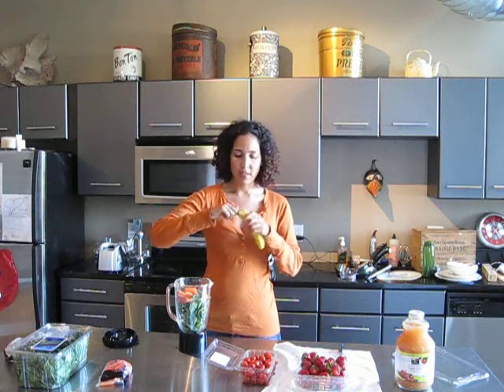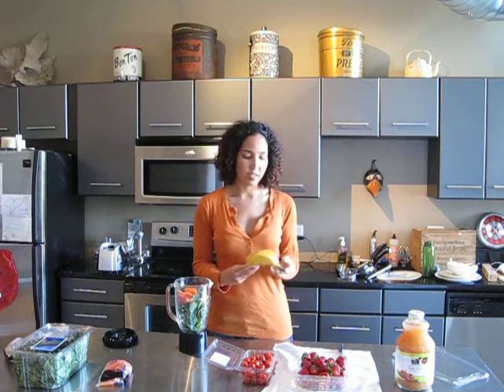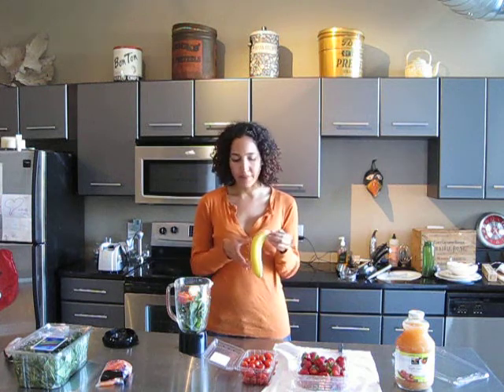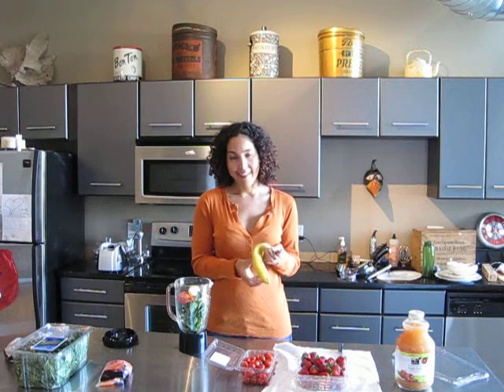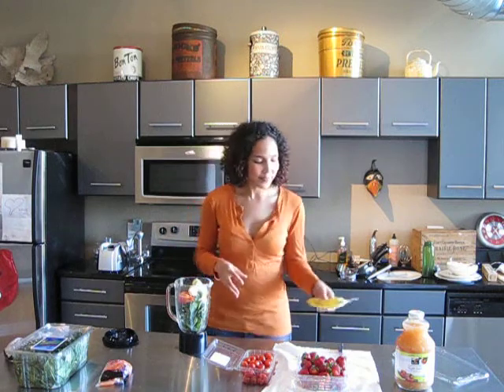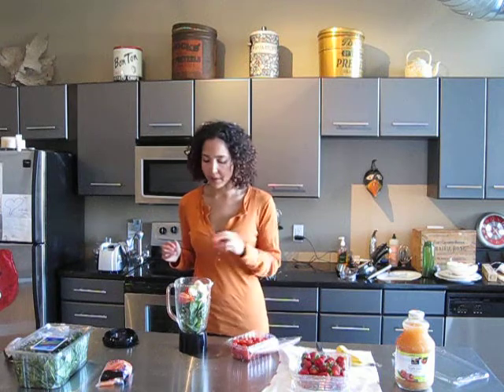Now we've got the banana. This is a little less ripe than I would honestly like it to be, but it doesn't have to be chopped or anything fancy — just plop it in there. I kind of like it plopped in there whole, because then when you blend it, you can watch the banana go around in a circle. It's my little morning entertainment, since I don't drink coffee.